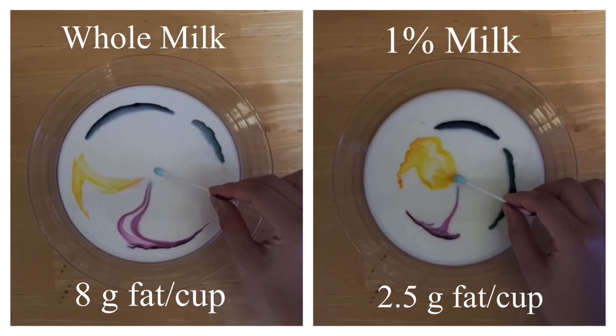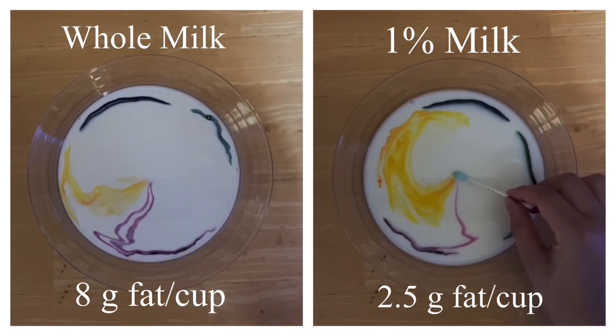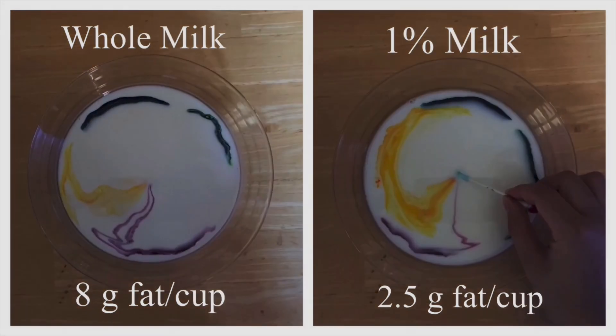Whoa! Look at the difference! The whole milk moves faster once the soap is added. This is because there are more fat molecules interacting with the soap. Now on to George to wrap things up!